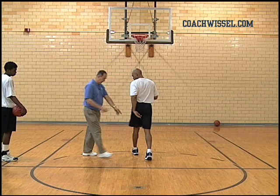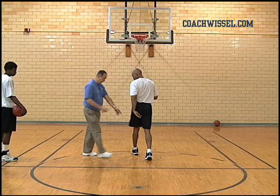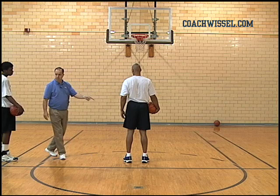Stop now. He started outside the dotted line and he stepped inside the dotted line. No, we're stepping and landing in the same spot.